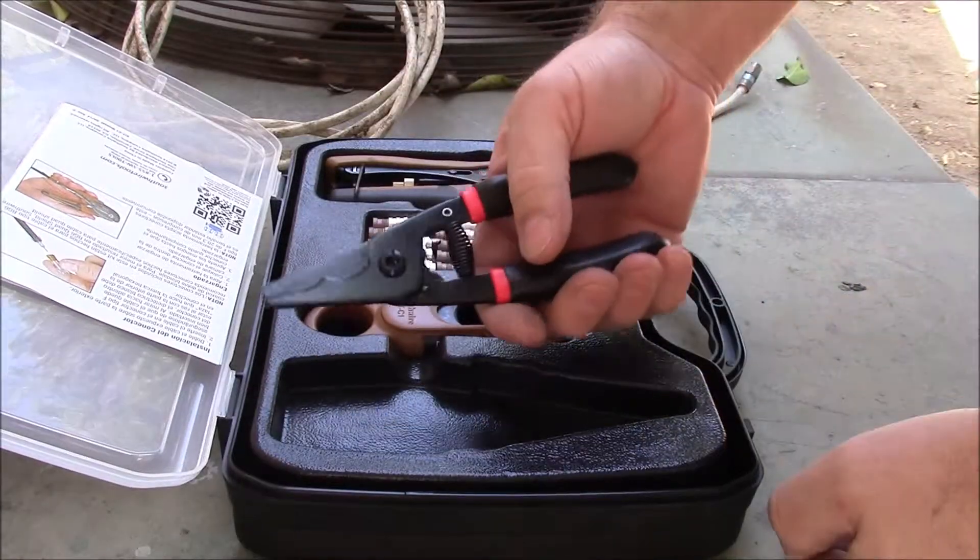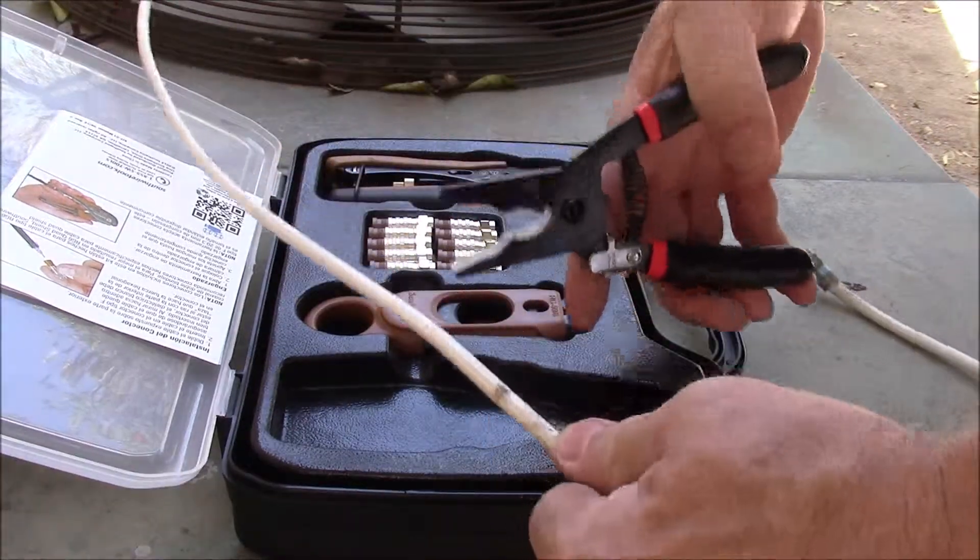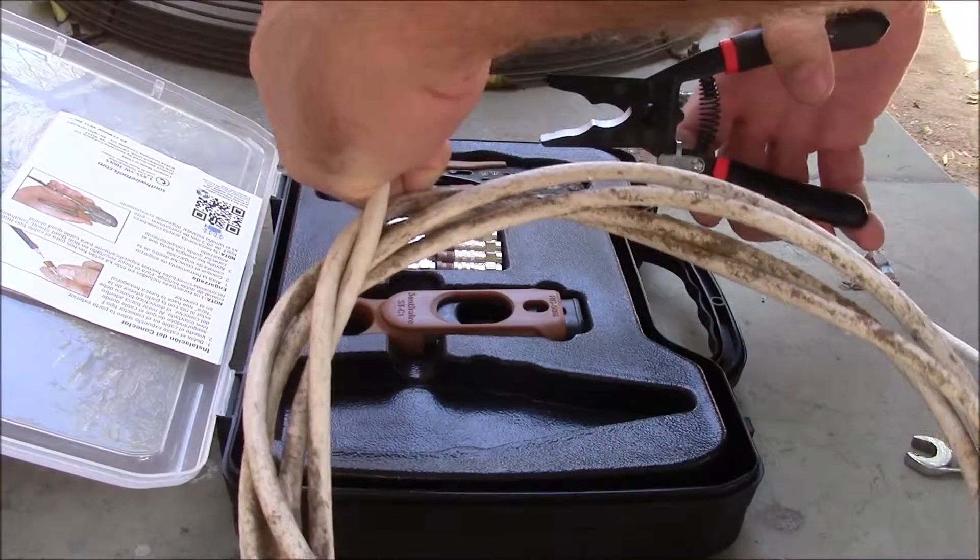Let's get started. Once you determine the length of coax you need, use the coax cutting tool and cut it to size.